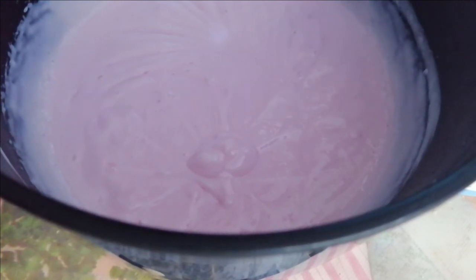I will put it in the freezer for 4 to 5 hours. Then we will put it in a blender jar and blend it out.